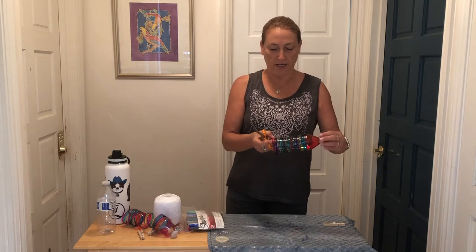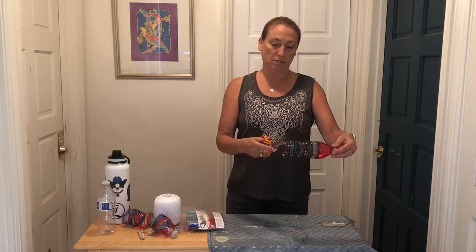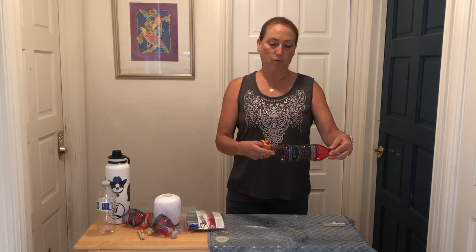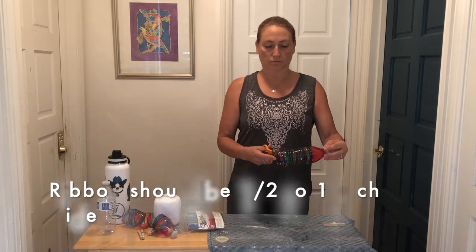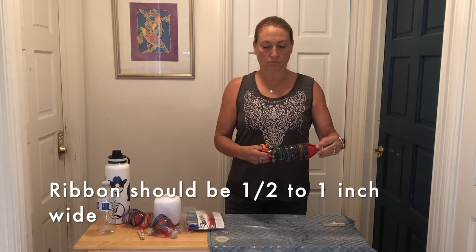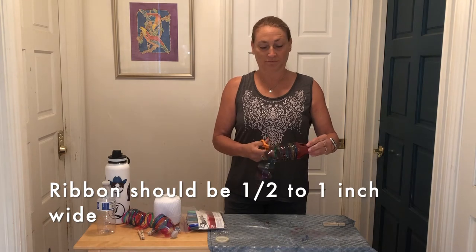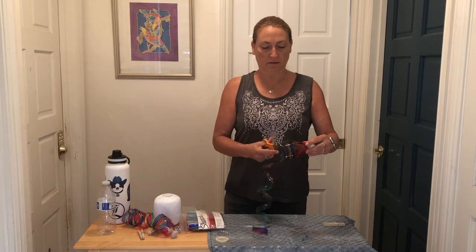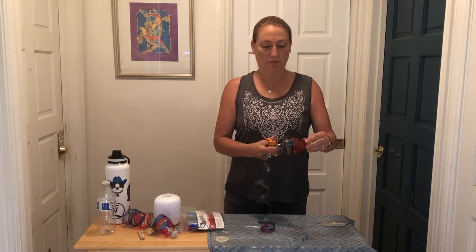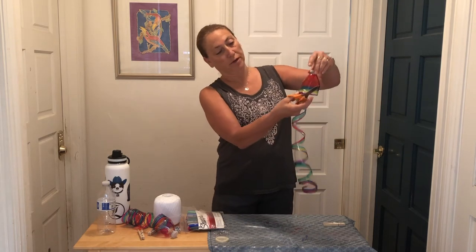And now we're going to cut at a diagonal, starting from the bottom. I'm going to make one long ribbon. Keep cutting — you're going to stop right about where the bottle starts tapering. So we've got a ribbon.